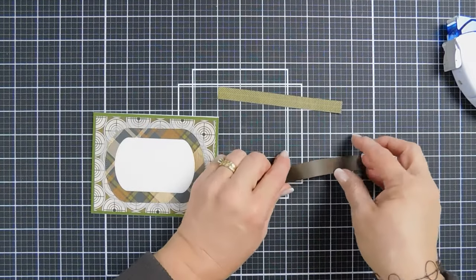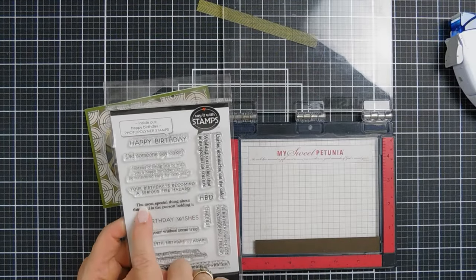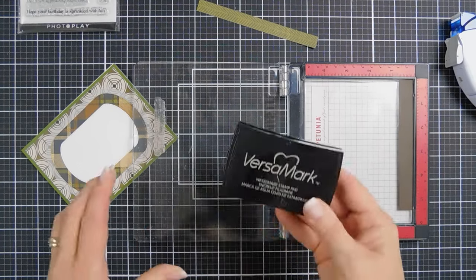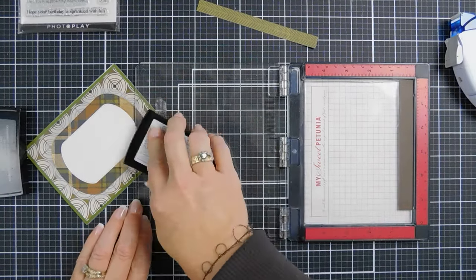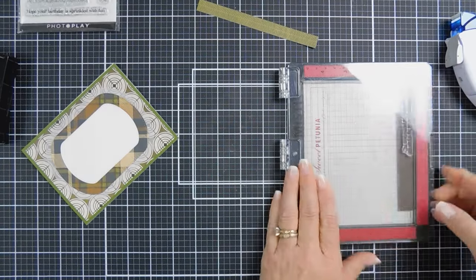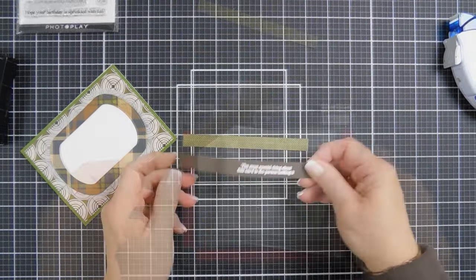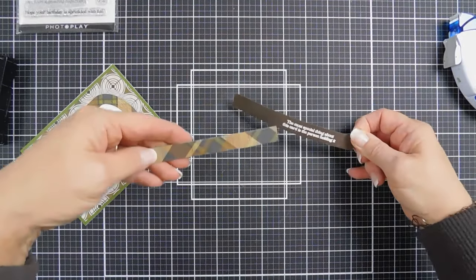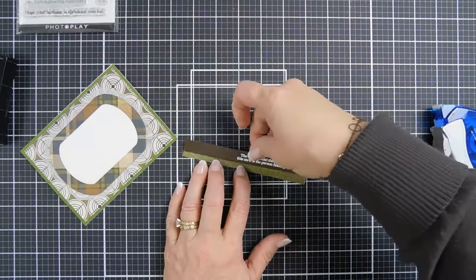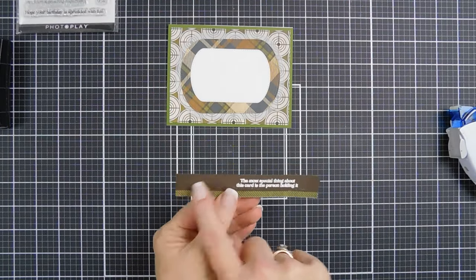We're going to go ahead and stamp our greeting, so I want to bring back my stamping positioner and our stamp set. Again, we're going to make another happy birthday card — we're going to be using the sentiment 'the most special thing about this card is the person holding it.' I went ahead and treated my paper with my anti-static powder tool using my watermark ink. We're going to stamp this to the right. I'm going to use some white embossing powder. I have a half-inch strip of the opposite of the plaid patterned paper, and I'm going to add adhesive behind my greeting and tack this down so about a quarter of an inch is showing. I trimmed off the left and right so this now measures five and a quarter inches wide.